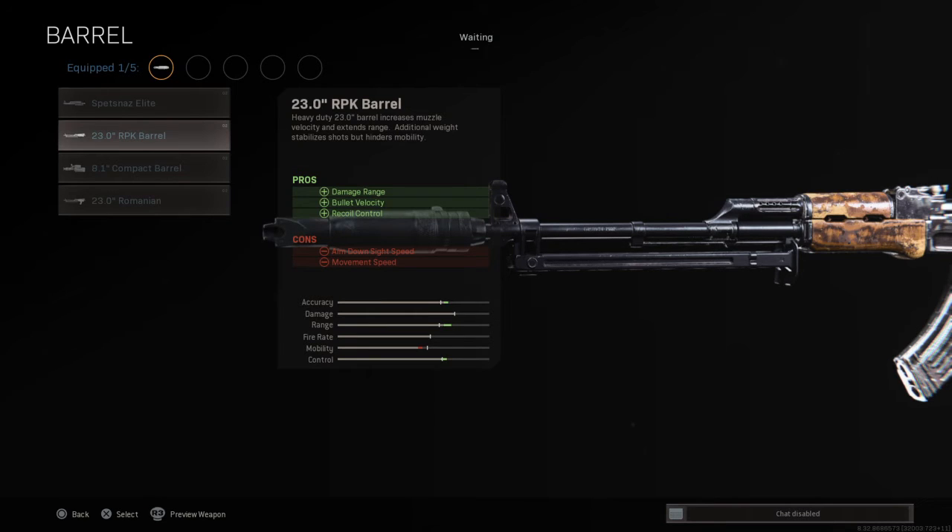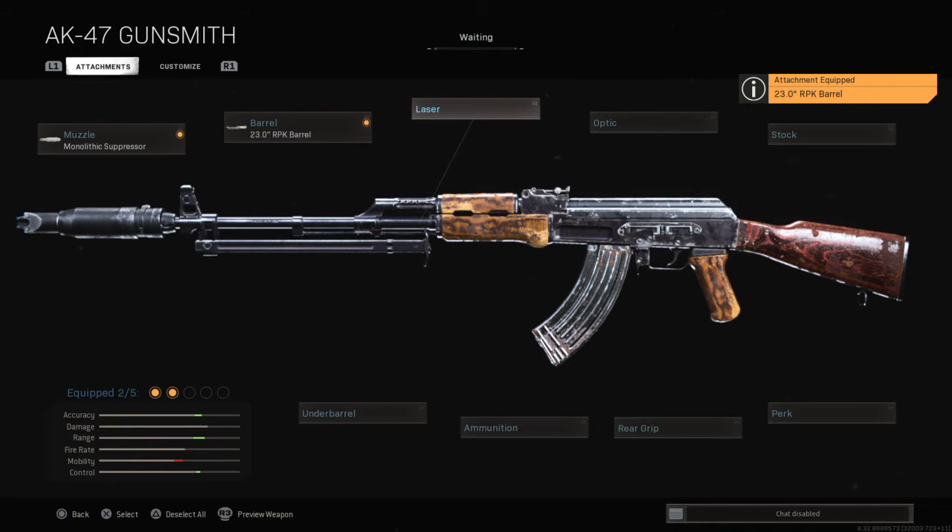The RPK Pearl barrel — the RPK Pearl gives you extra range, extra accuracy, and extra control. Really good. Both attachments do decrease your mobility. Now moving on to the laser.